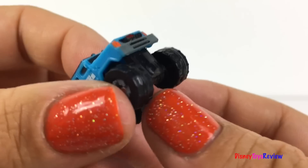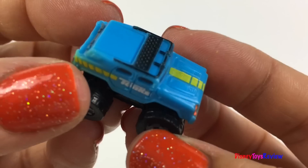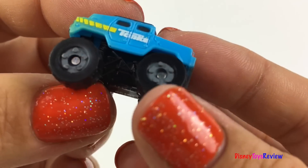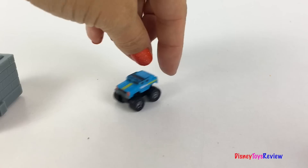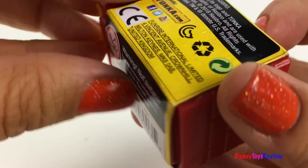Wow! Look at that truck! It's super cute and it's got great big wheels! Let's check out another one!